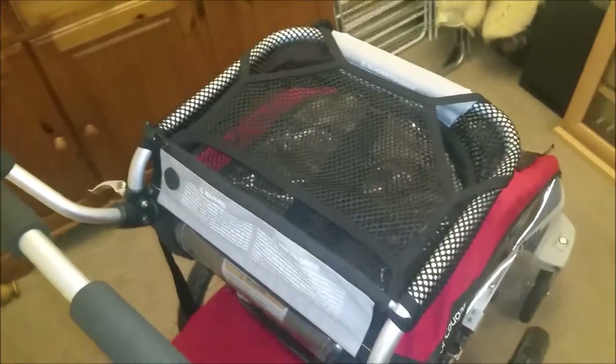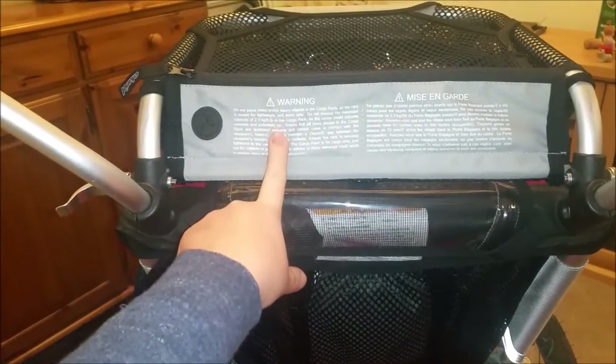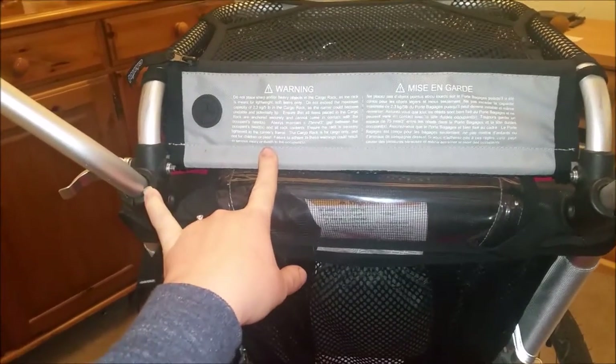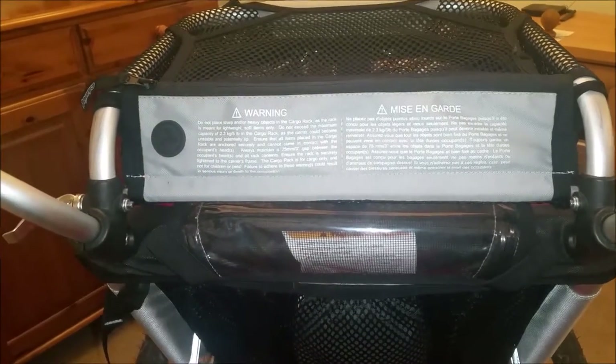After a bit of Googling and a bit of luck, I did actually find the Chariot top rack on sale on eBay and was able to check that the dimensions from one to the other are actually compatible with this model still.